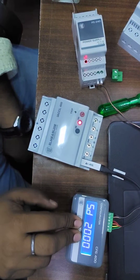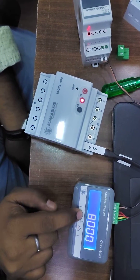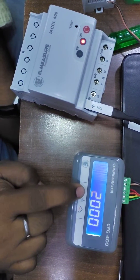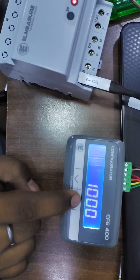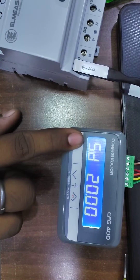Then after that you have to press these two buttons. You have to enter password 1000. After entering the password, you will get the option to set DG limit.